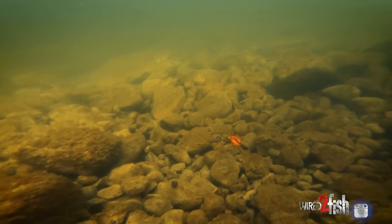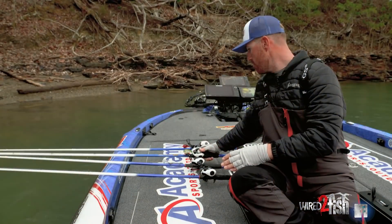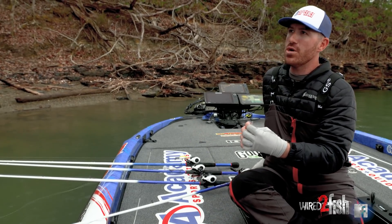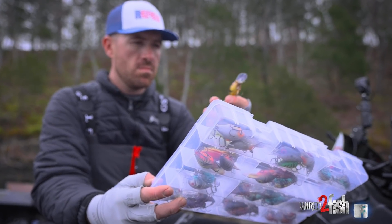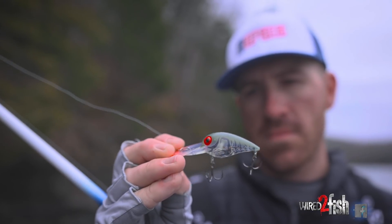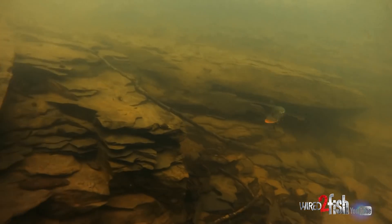Last but not least is the Deep Wiggle Wart. A Wiggle Wart in general is probably top five lures of all time in bass fishing. I'm here today at highland reservoirs where it's a really good deal, but this is something you catch bass on all over the country — don't limit it to just one section or one type of lake.